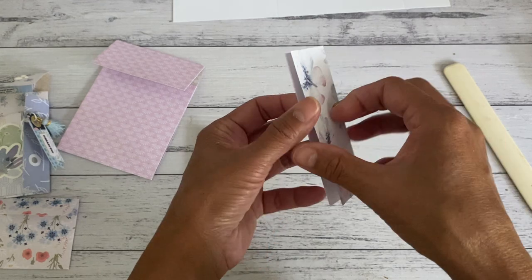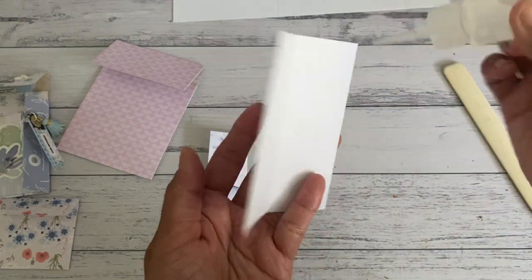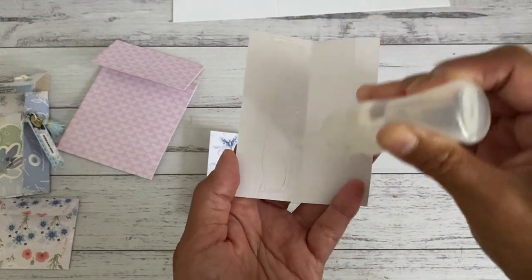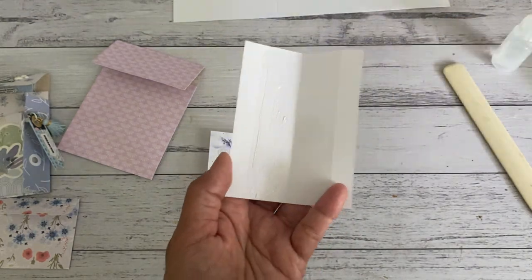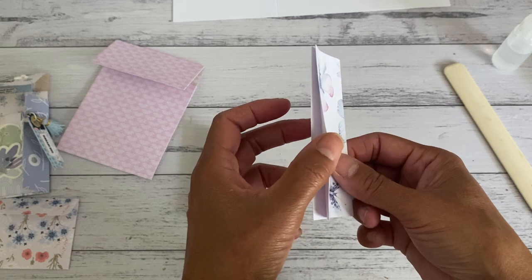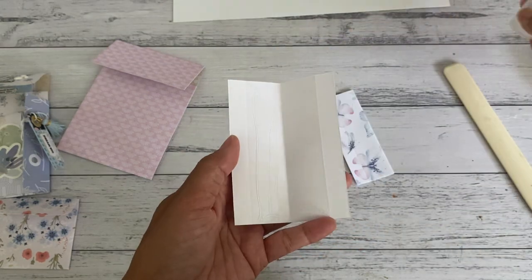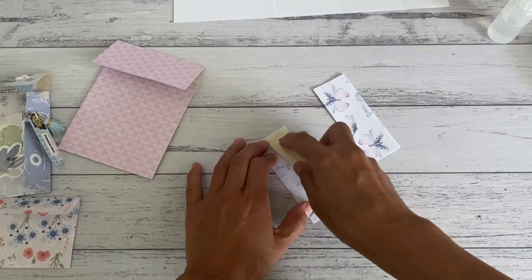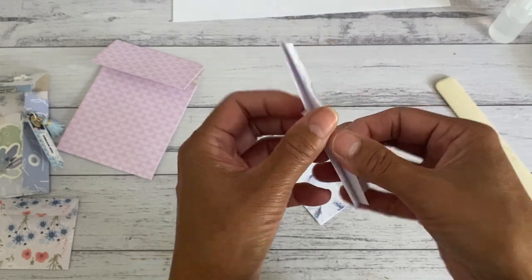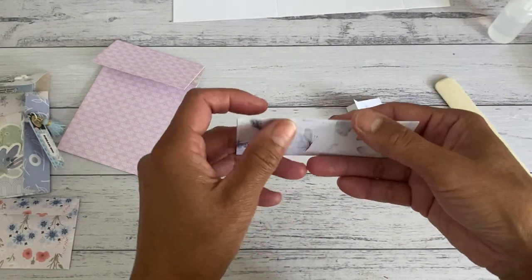Now we're going to open this up and glue on the inside panel, just on one side up to that fold line. You can use double-sided tape if you like - I'm just going to glue just one side. Then we're going to bring them together and press that down. You'll have this part all glued and this part will stay open. Do the same with the other piece. Once that's all nice and sealed, you're just going to gently open up these two pieces and fold them back a little bit - not too much, just a little bit - so it'll be easy to put together onto the pocket.